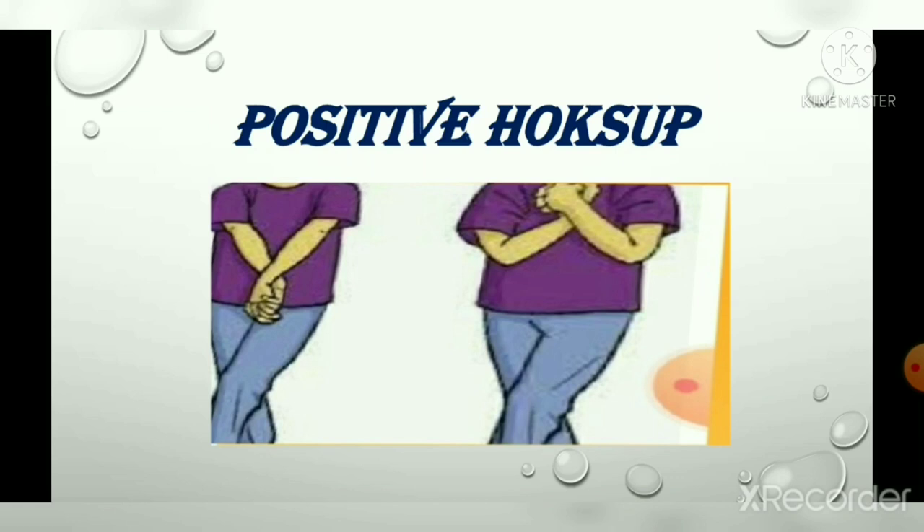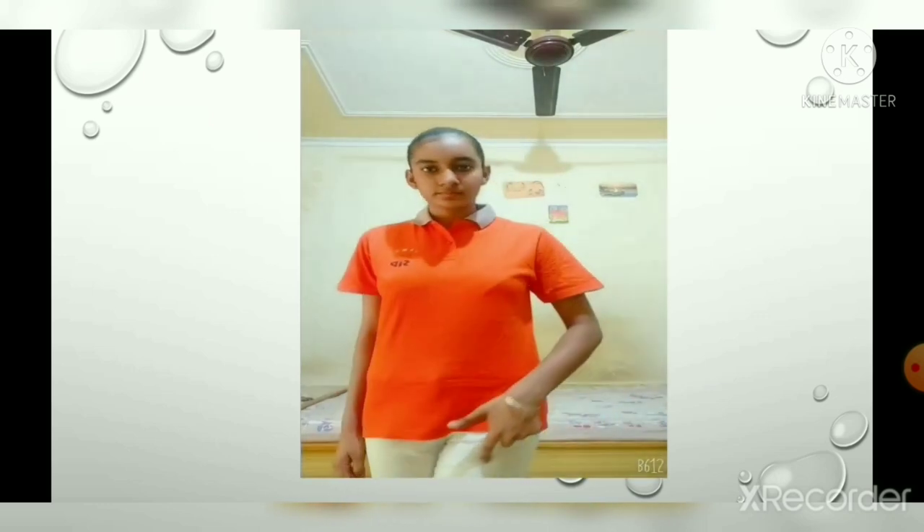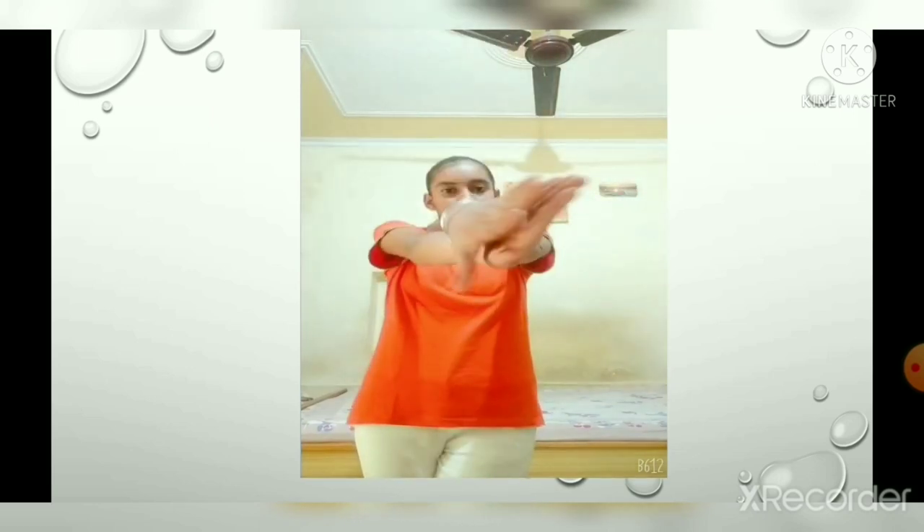Positive hooks up: this exercise helps to calm the nerves and improve hand and brain coordination. To do this exercise, stand straight, extend your hands in front of you, and cross your right hand over the left hand. Link the fingers, twist the forearms internally, and form a hook. Take a deep breath and think positive. Do it for one minute.